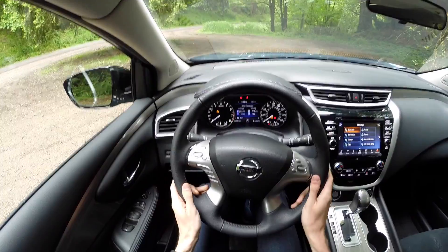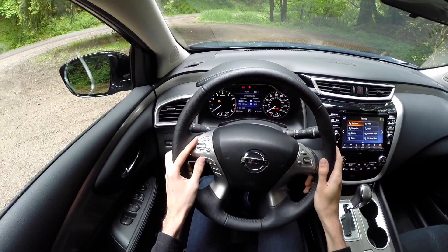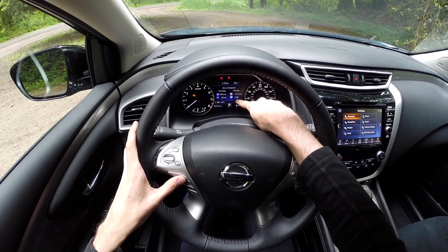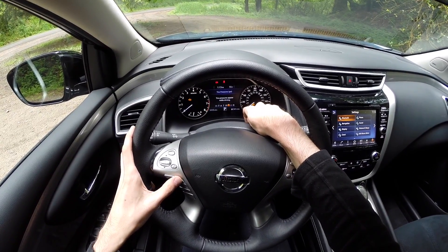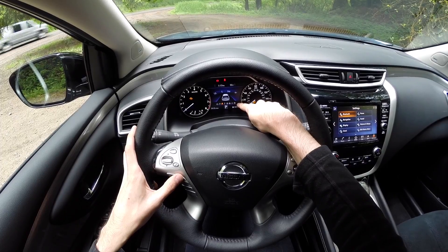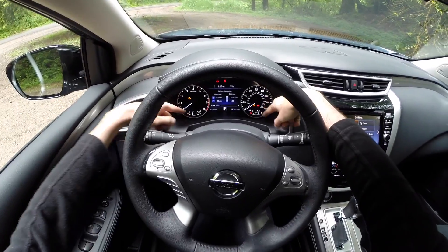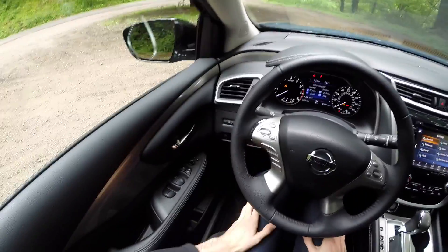The steering wheel is leather-wrapped and has all kinds of controls — phone, display settings, volume adjustment, and cruise control. The display ahead gives you average fuel economy, average speed, driving distance, driving time, instantaneous fuel economy, tire pressures, warning settings, direction, Bluetooth controls, a compass, and more. It's a straightforward setup with the tach on the left, speedometer on the right, coolant temperature, fuel gauge, and miles till empty.